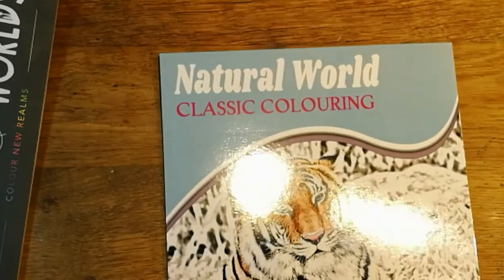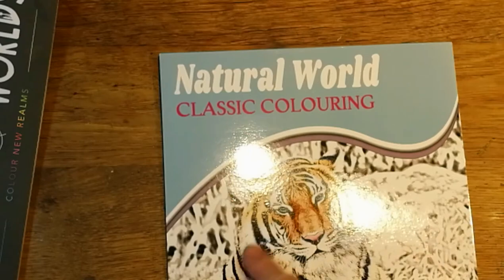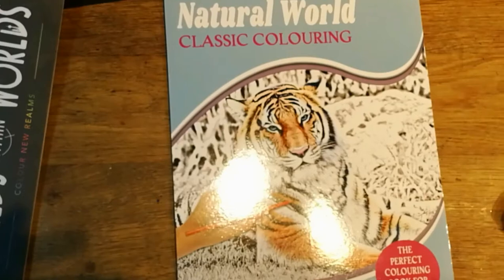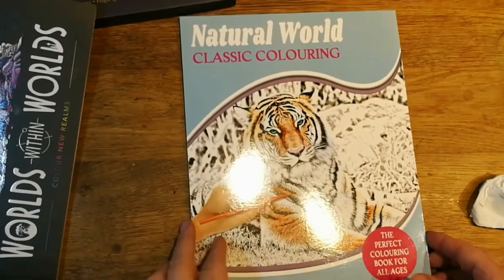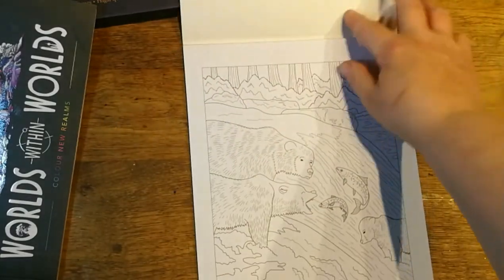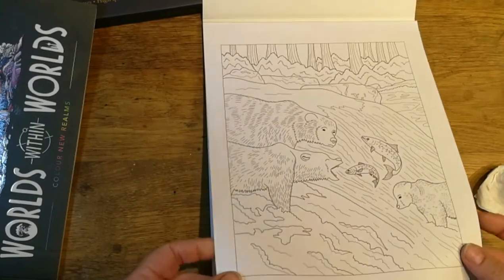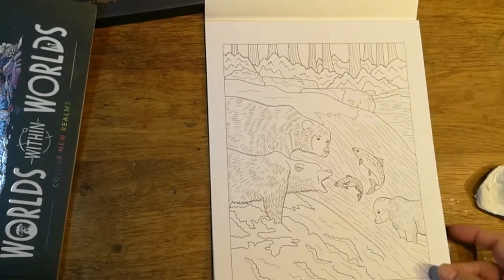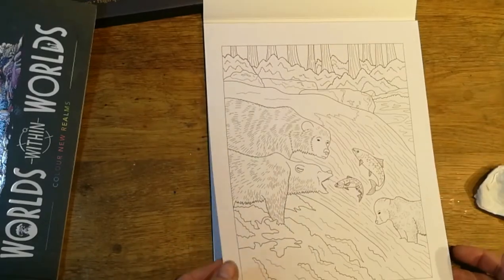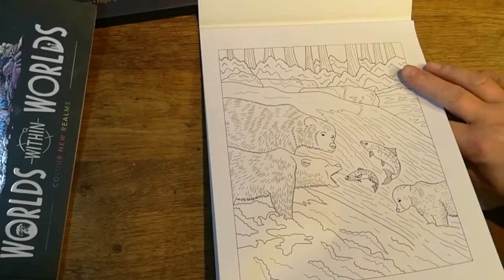Then we've got two books. I've got this one because I think it was two pounds - The Perfect Coloring Book. It's a flippy uppy style. The paper's quite thin, but what do you expect for two pounds? So I'd use this one probably with pencils, or put a piece of paper underneath if you're going to use alcohol inks or Copic tips or something.